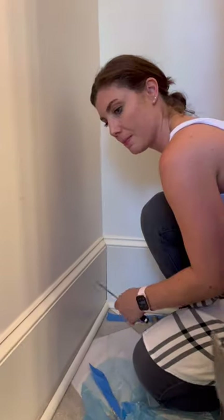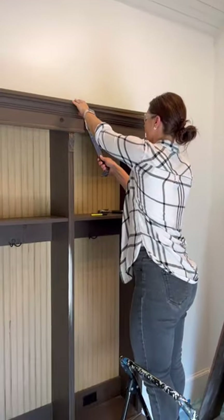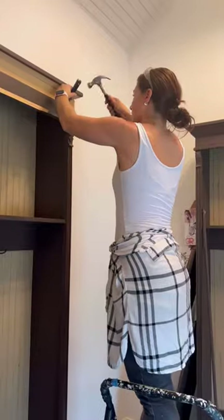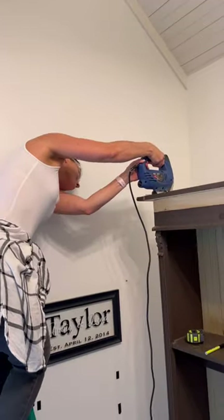They were exactly what I had been envisioning, but they were too large to go side by side on my wall, so I had to figure out a way to get about eight inches off of the pieces. I took off the trim, the baseboards, and the top. It got a little unconventional at times because things didn't want to move, but we got it done.